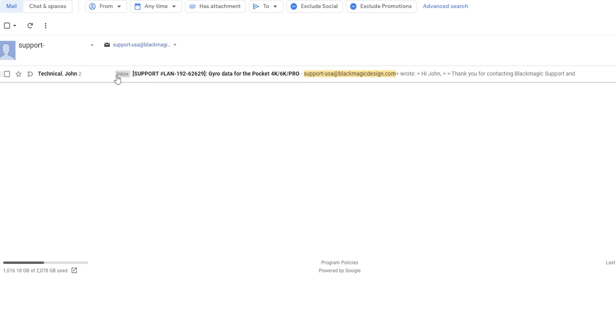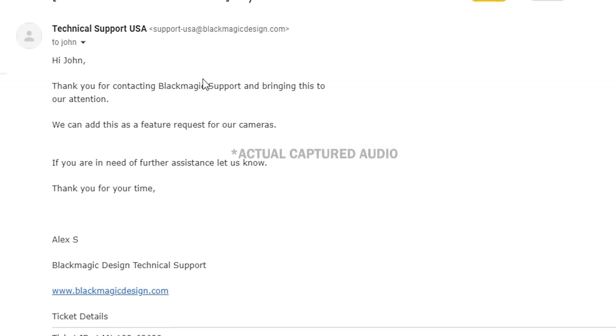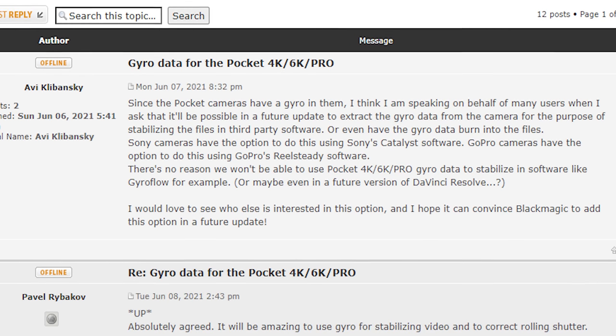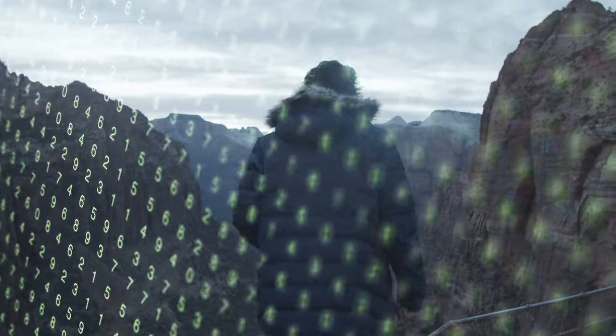And I got this reply back: 'Thank you for contacting Blackmagic support and bringing this to our attention. We can add this as a feature request for our cameras. If you are in need of further assistance, let us know. Thank you for your time.' They got back to me within a couple hours of sending it, which indicates to me that I am not the first person to ask about this. The deeper I looked into the Blackmagic forums, I came across several places where people had the same idea and were pushing for others to ask Blackmagic to add it in, though some in those groups pushed back citing problems with gyroscopic stabilization.